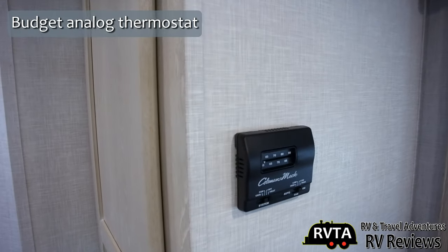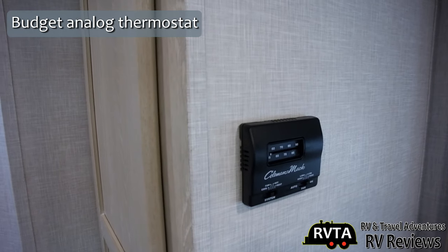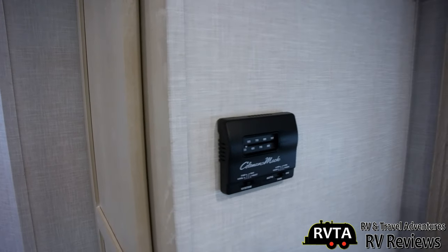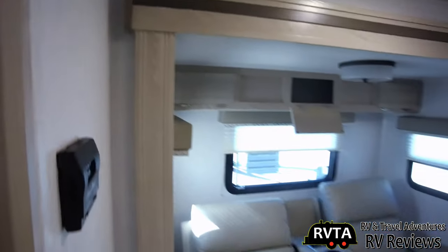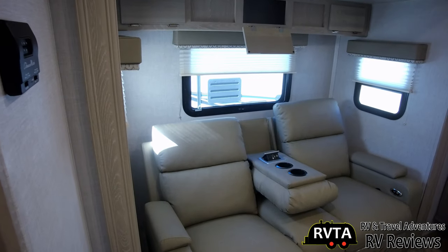This is where they cheaped out — they got a budget analog thermostat. They should put a nice digital one so you can be more exact instead of guessing whether it's 72, 75, 80, or 65 degrees.